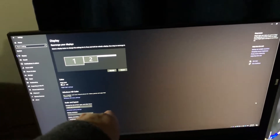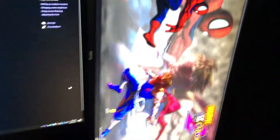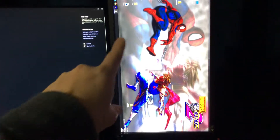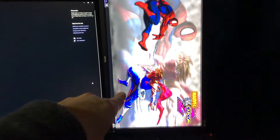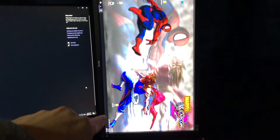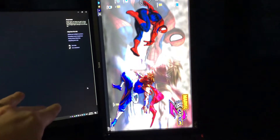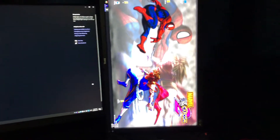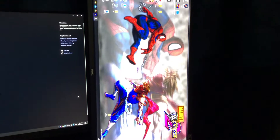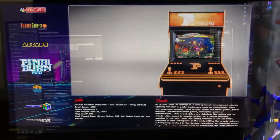Anything over 224p I run on the primary screen with upscaling and scan lines. The vertical monitor is still set to landscape in Windows because I haven't figured out how to get vertical scan lines working in RetroArch — if you guys know how to do that, let me know in the comments. But let me fire up LaunchBox and show you how this works.